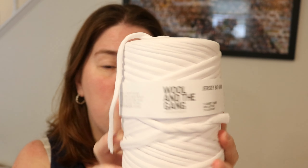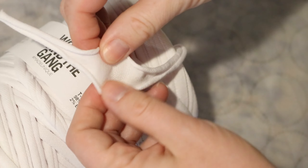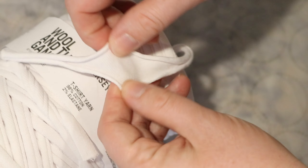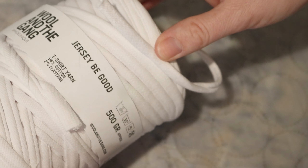Today's episode of Dye Pot Weekly is sponsored by Serena. Thank you so much for suggesting this video idea — I'm really excited to give this a shot. I didn't even know that you could buy t-shirt yarn, so this saves a step of having to make it yourself. The yarn we have is the Jersey Be Good yarn from Wool and the Gang. This 500 gram ball is 98% cotton, 2% elastane, and it's actually made in Turkey from fabric roll cutoffs — so it's using something that might otherwise be discarded.